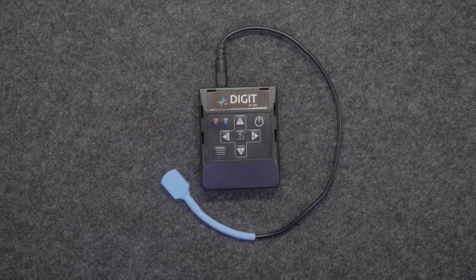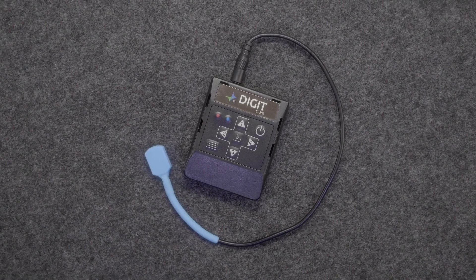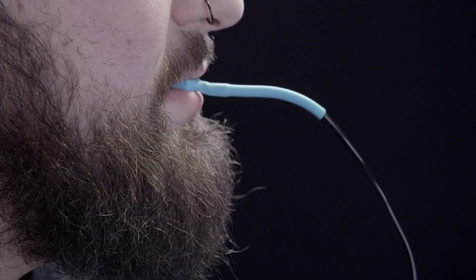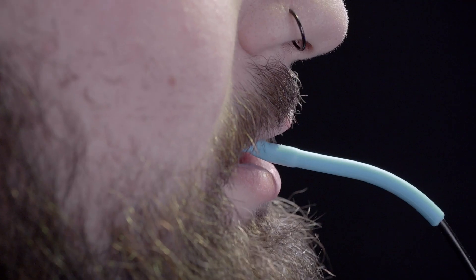The ByteSwitch remote controller bundle comes with an Airturn ByteSwitch and an Airturn Digit 500 Bluetooth controller. The Airturn ByteSwitch is a mouth activated switch that controls games, music, cameras, pages, and more.